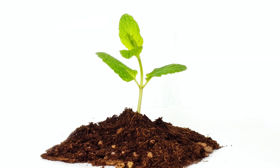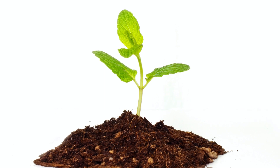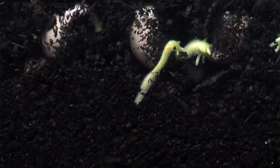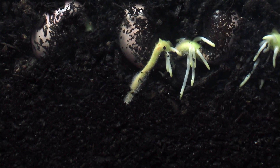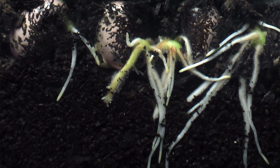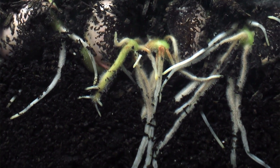But before a seed can sprout, it needs to go through a process called germination. Germination happens inside the seed. So let's learn a bit more about how germination happens — but to do that, we need to take a look at a seed.